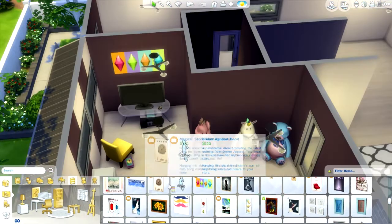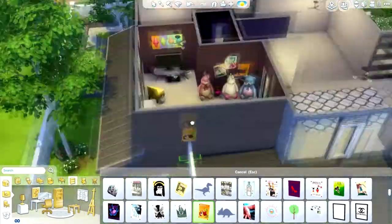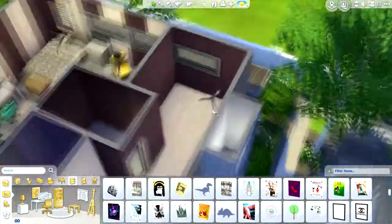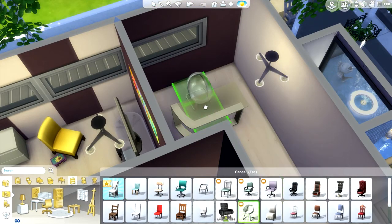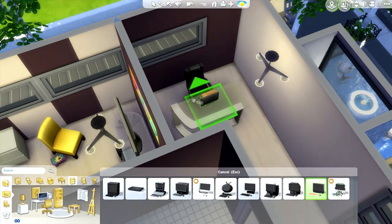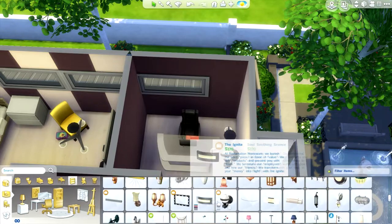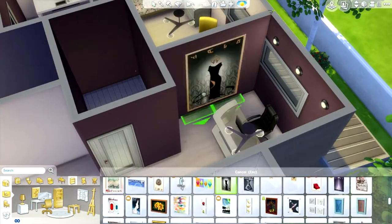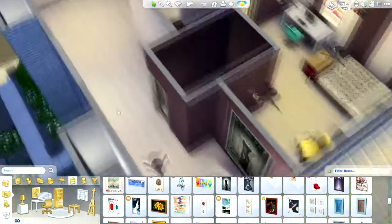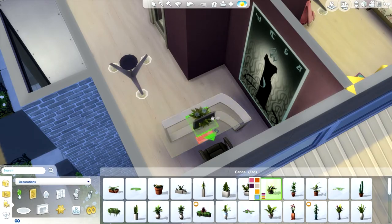Next we move on — I did make a little office space. You could easily build a wall there and make it a third bedroom if you wanted. It's just a small office. I add the lights — I think this looks really cool — and of course I add a big painting. It wouldn't be me if I didn't.